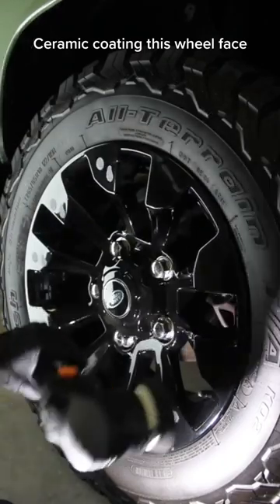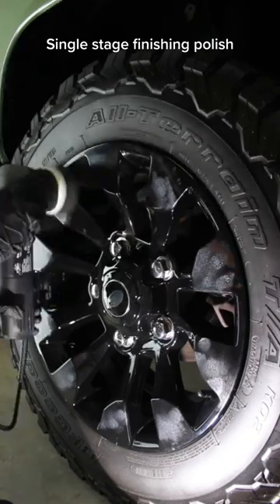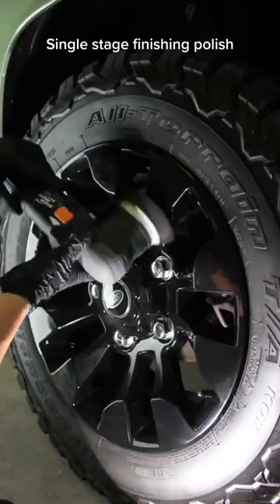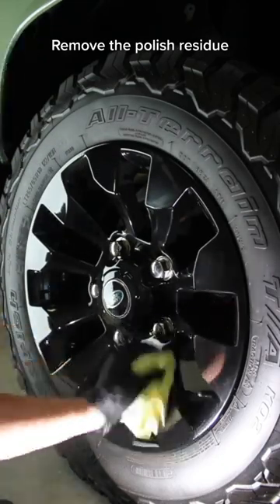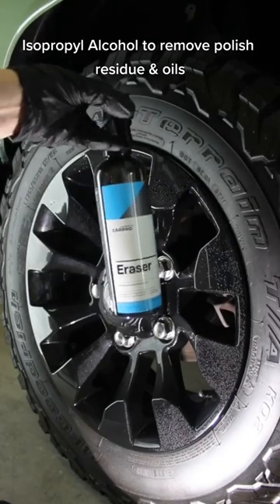This wheel face will receive a single stage finishing polish. Remove the polish residue, then use isopropyl alcohol to remove any remaining polish residue and oils.